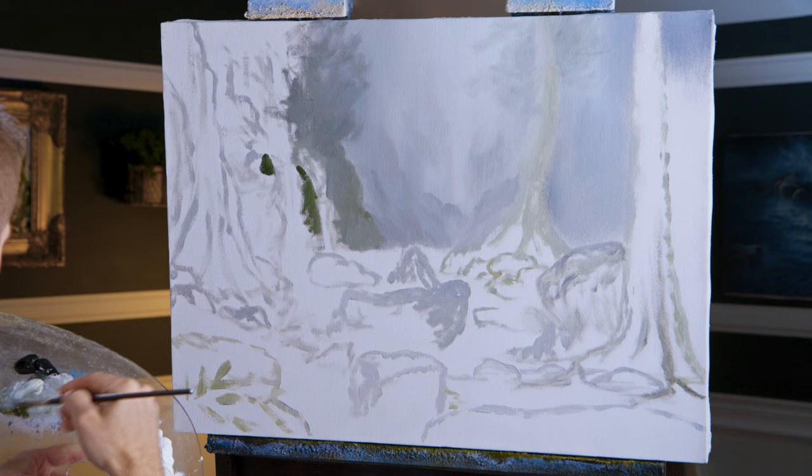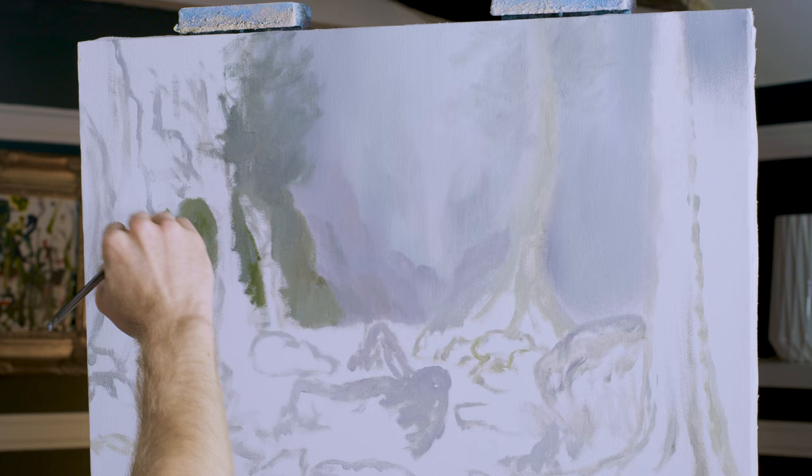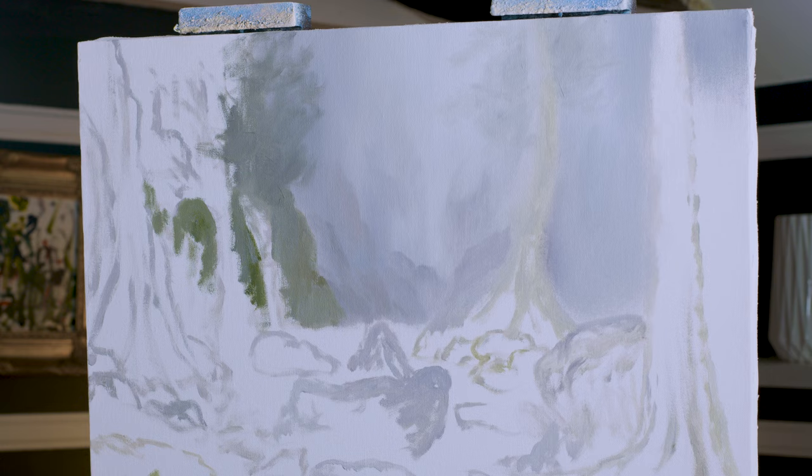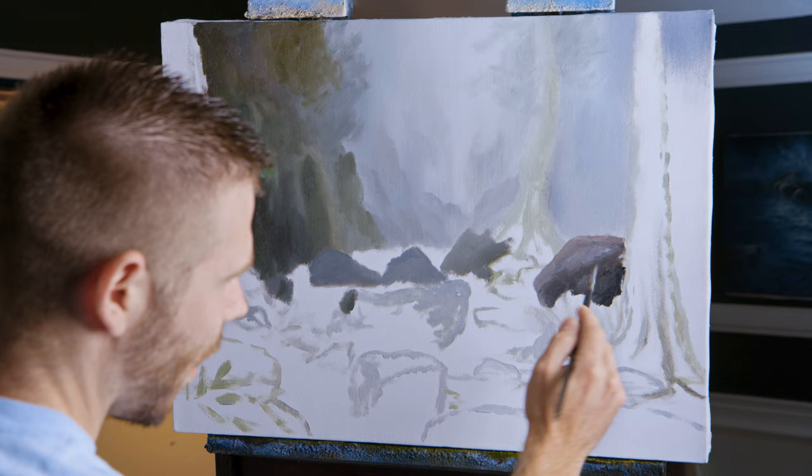There's this nice waterfall here. A little lighter. That'll work. So just continue to paint, underpaint all of this. And then over here will actually be quite a bit darker. Almost not quite black, but we're getting there. Getting pretty close. I'm just moving forward here, painting in some more rocks.